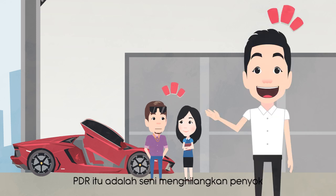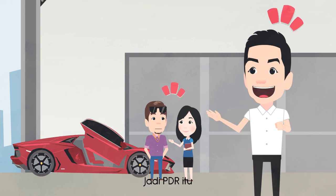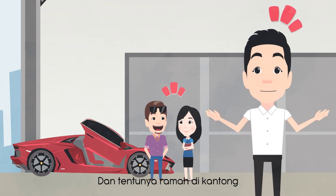PDR itu adalah seni menghilangkan penyok tanpa harus melakukan proses pengecatan. Jadi PDR itu cocok buat kamu yang punya mobil penyok dan ingin perbaikan yang ramah lingkungan.